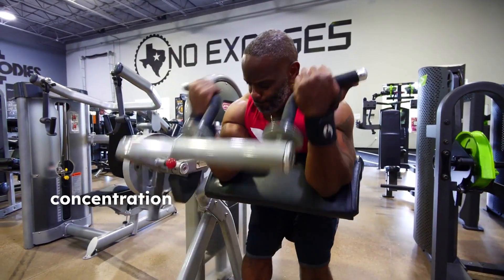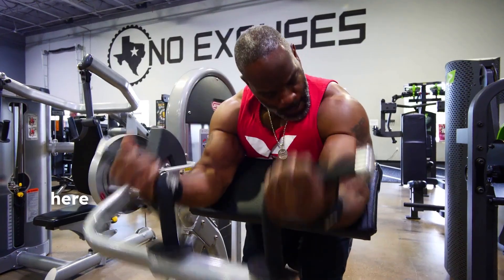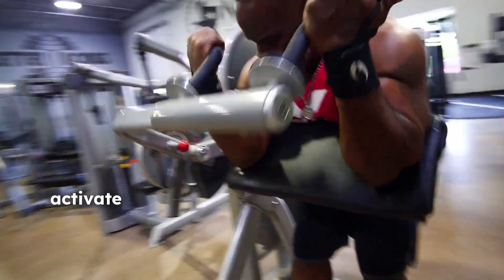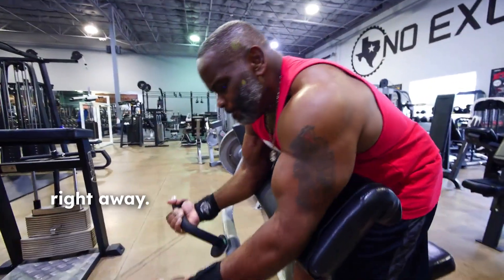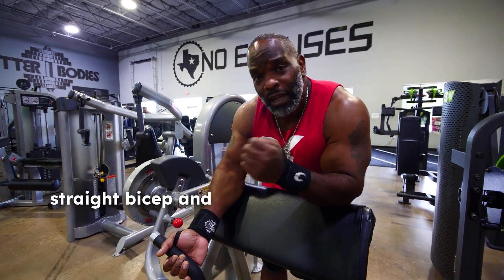Today I'm gonna start with concentration curls. I think this is one of the better exercises to start with because you concentrate on the biceps. You want to get in here and get it done, but you want to activate that muscle you're working right away. And this time I'm going back and forth — not straight bicep then straight tricep, but back and forth, bicep tricep.